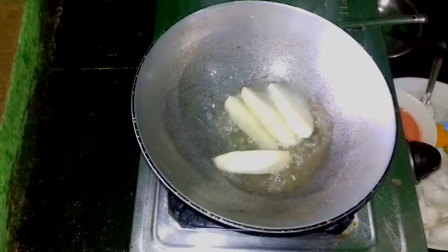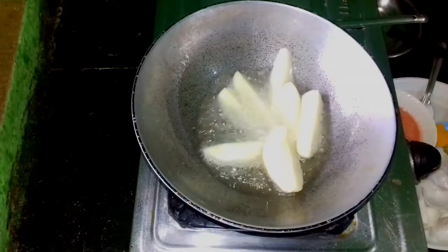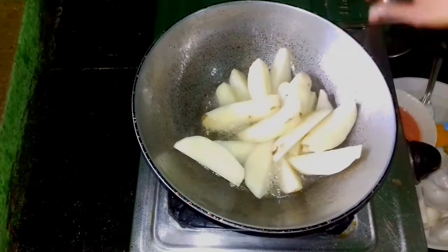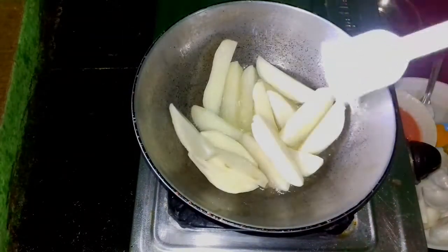I will add a little to the oil. In the oil, we will add the apple to the oil.